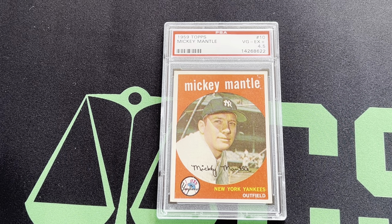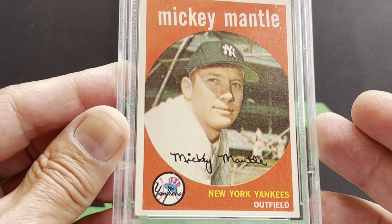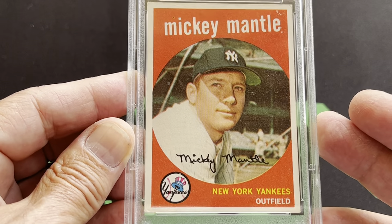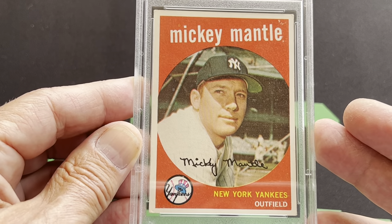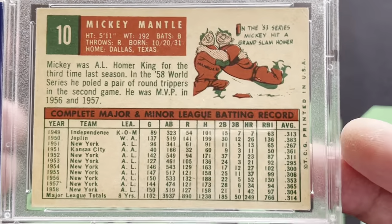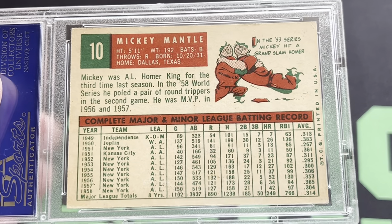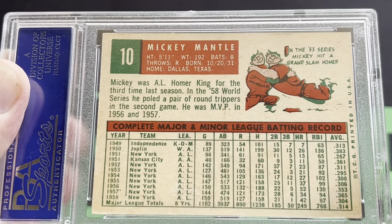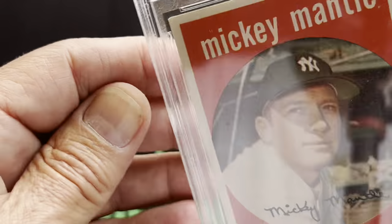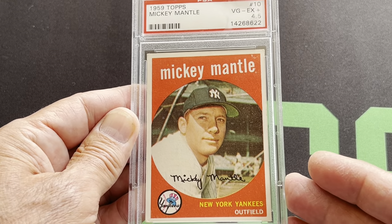Nice 1960 PSA 7. So let's move on to 1959 — card number 10. This one's graded a 4.5. Nicely centered, just has a little rough corners on that. But that's the '59 Mantle in a 4.5. And there's the back. The back says in the '53 Series, Mickey hit a grand slam home run. He has a record for home runs in the World Series — it's 8. And here's the '59 in a 4.5.